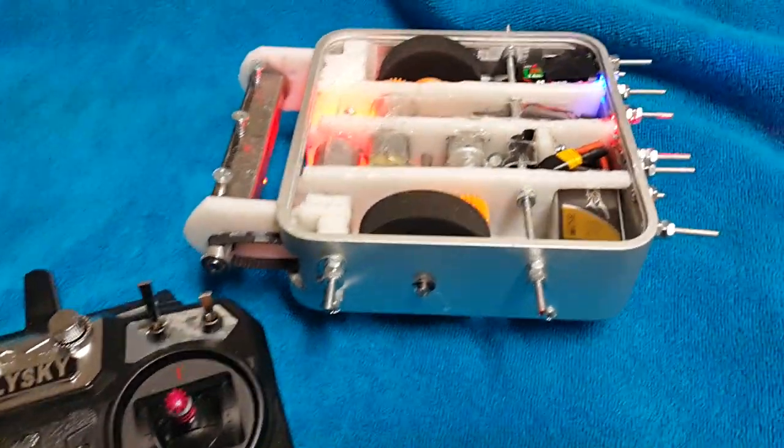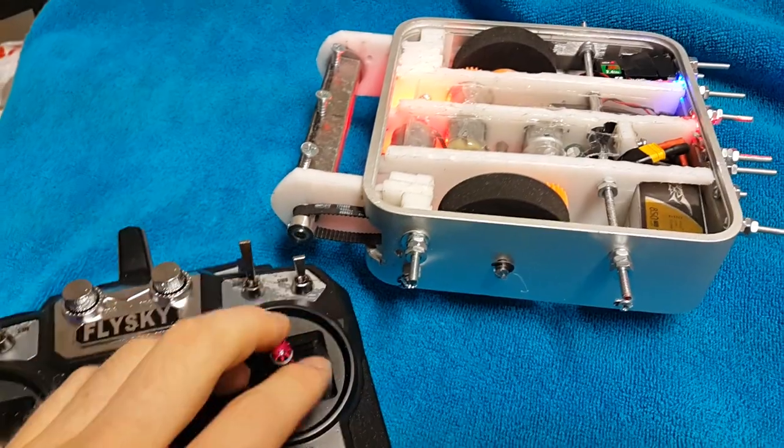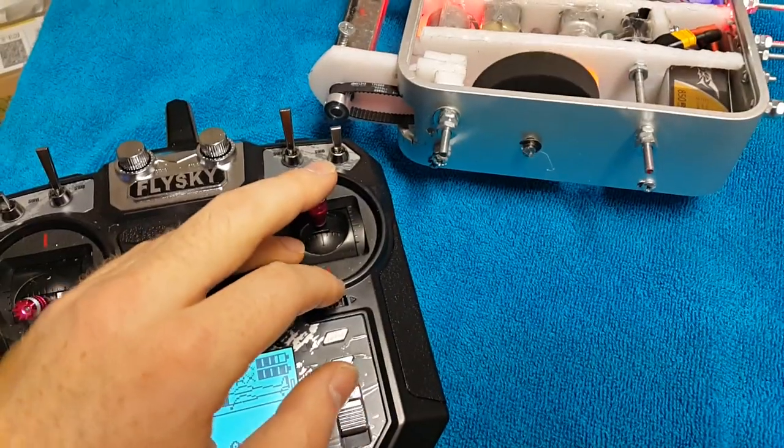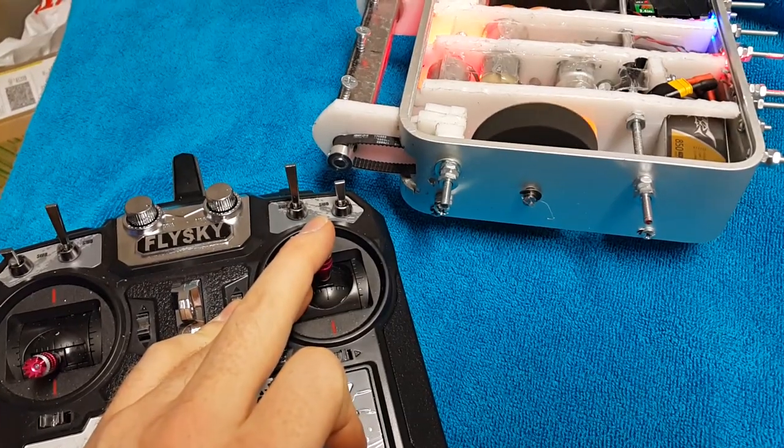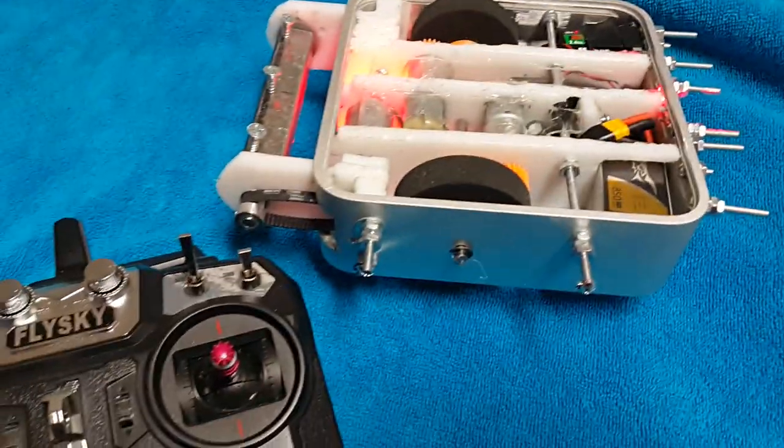It's got several fail safes. For example, I'm going to turn the weapon on and then flip off the power switch — notice the blue light turned off and the motor stopped.